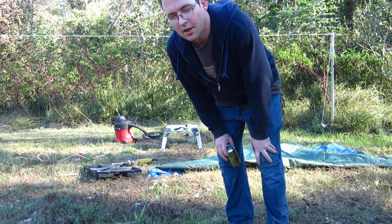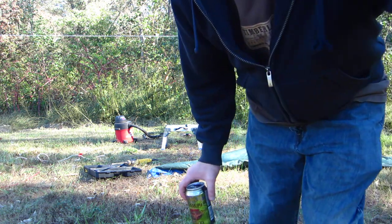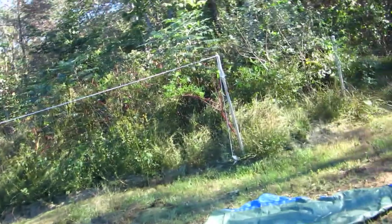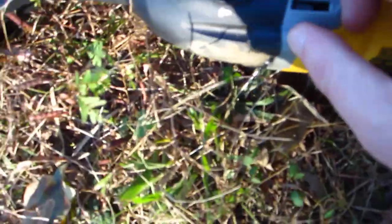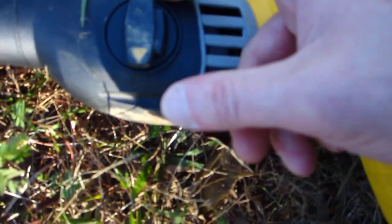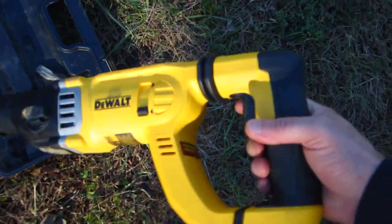Hey, this is Jeff G, gonna show you how to dig a post hole through rock. I put a huge chain link fence in and I hit rock in a couple places — that's a pain in the butt. Let me go over some tools you need. You need a hammer drill. This one's capable — it's a DeWalt and I went a little extra money, it's like 200 bucks.